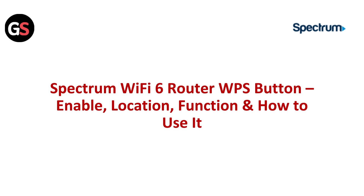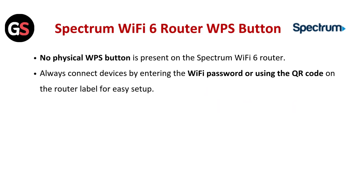Hey everyone, this video explains the WPS button on the Spectrum Wi-Fi 6 router — its location, how to enable it, and how to use it for secure device connection. Spectrum Wi-Fi 6 router WPS button: no physical WPS button is present on the Spectrum Wi-Fi 6 router.